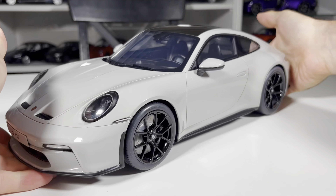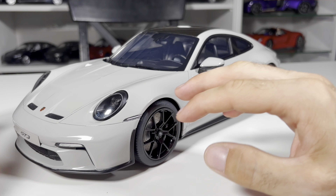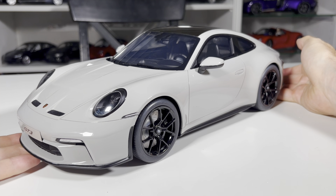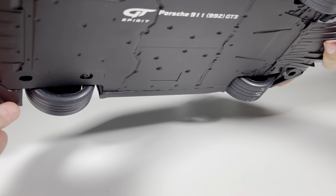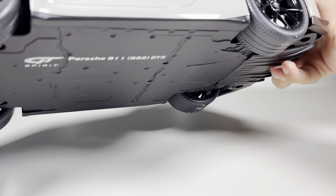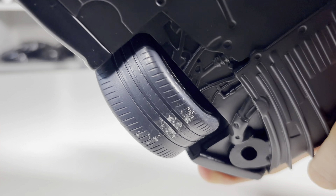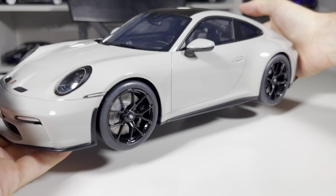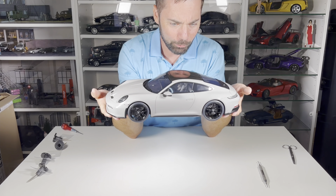Overall very nice, and the roof has a carbon fiber finish — quite nicely done, a good imitation of carbon fiber. I try not to leave fingerprints anywhere, which is why I hold models from underneath — fingerprints on the undercarriage don't matter because you can't see them. The undercarriage is flat with nothing really extraordinary. There seems to be a bit of dirt from the styrofoam box on one tire — I'll need to clean that, but it's not a big problem.